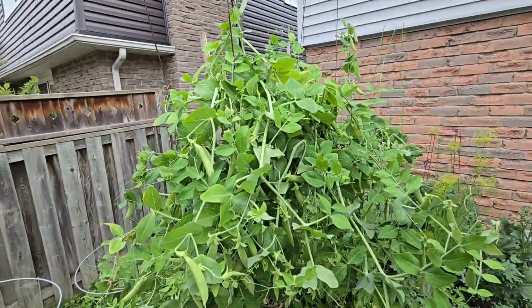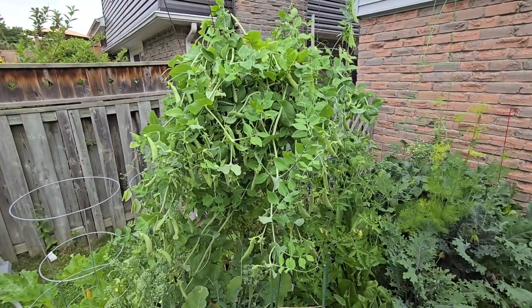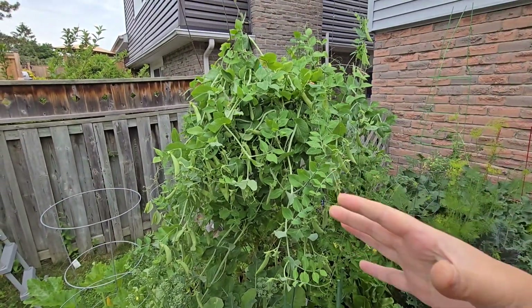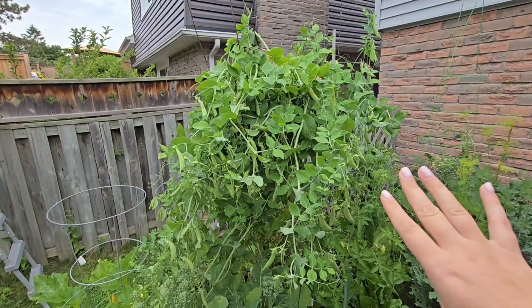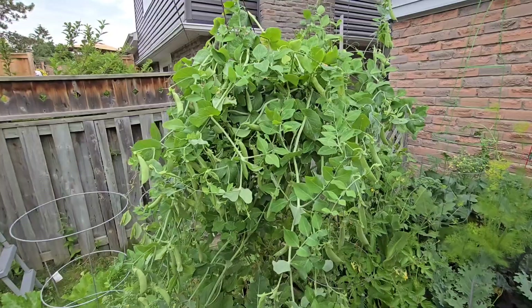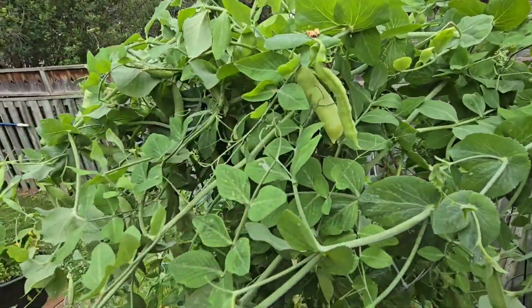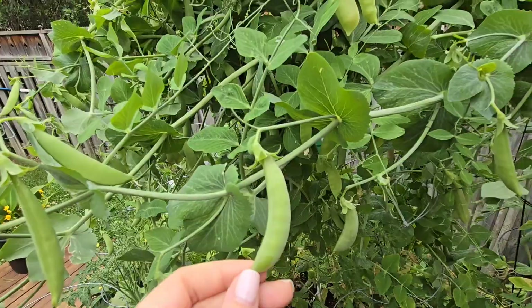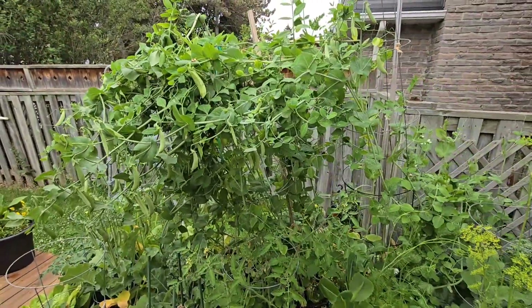The peas are the main part I need to harvest today. We've had some crazy winds the last couple of days and everything has fallen over, so it's time to harvest the peas and get rid of them for the season. The cool season is gone and I will grow them again in the fall. This is a mixture of snow peas and sugar snap peas, and they are absolutely beautiful and loaded down, so I'm going to get to harvesting those.